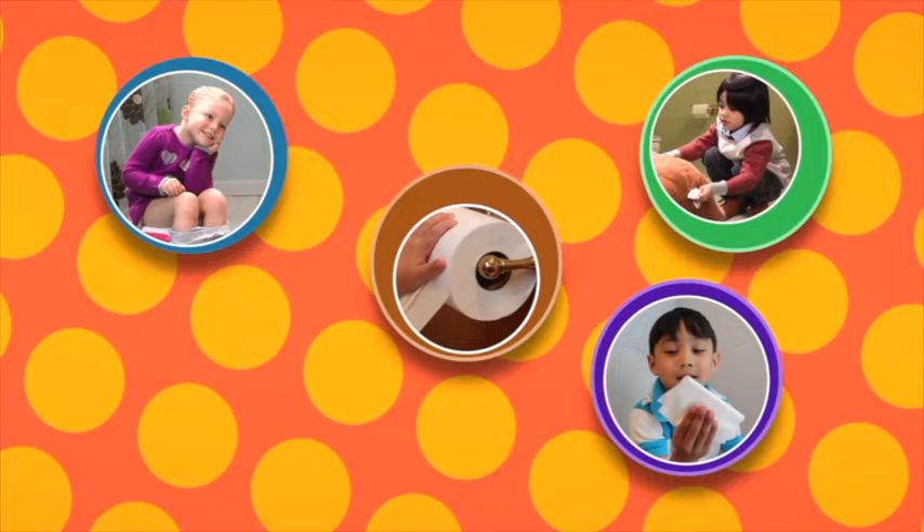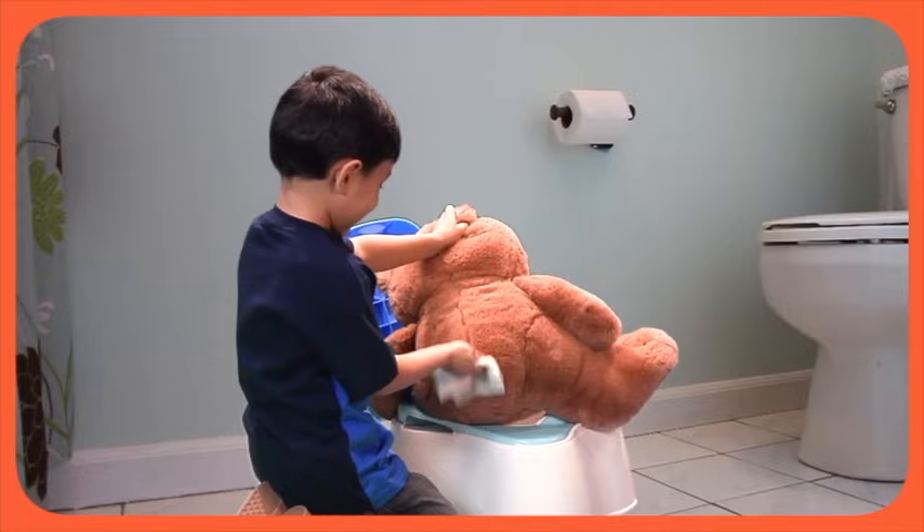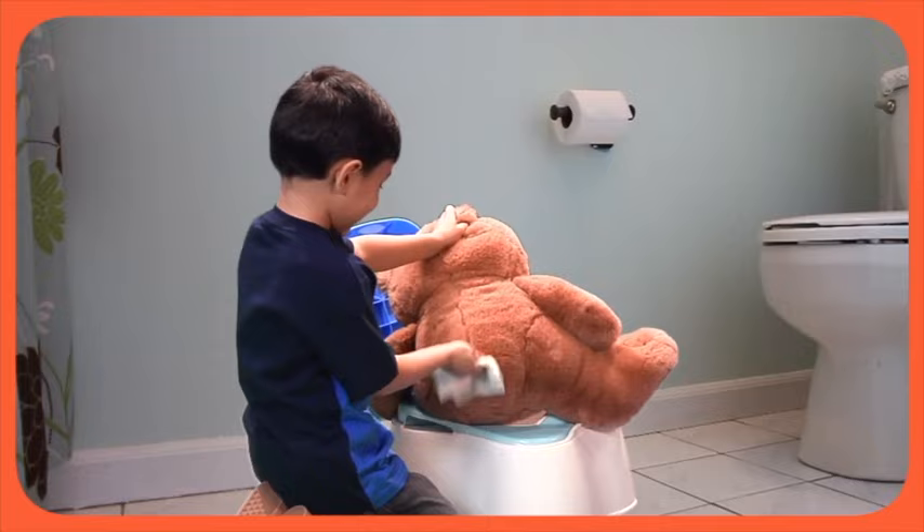When you look at the pad and you see it's all clean, you're done wiping. It means your bottom's all clean. Now flush!